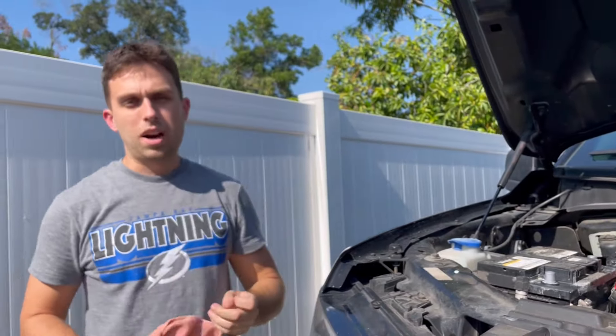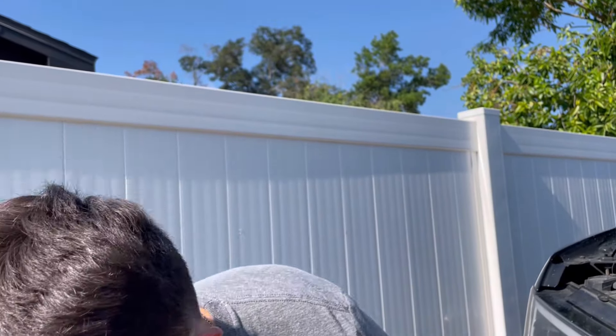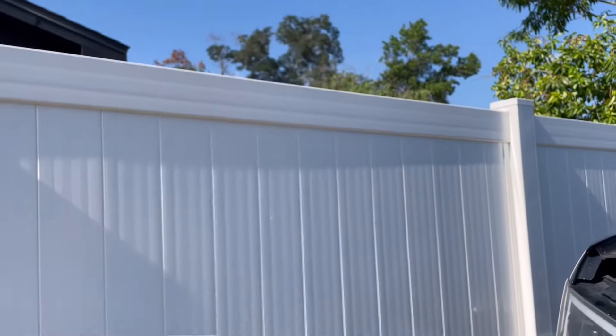Now that that's done, I'm going to put the positive back on and then the ground. One important thing when working on the battery: always make sure your negative terminal is disconnected before working with the positive terminal. When taking out the battery, remove the negative ground first, then work on the positive. When putting it back in, reverse the order — positive on first, then connect the ground. You should never be messing with the positive terminal when the negative is already connected.